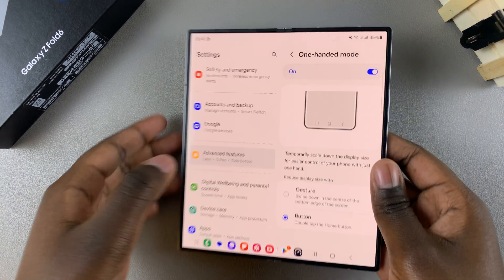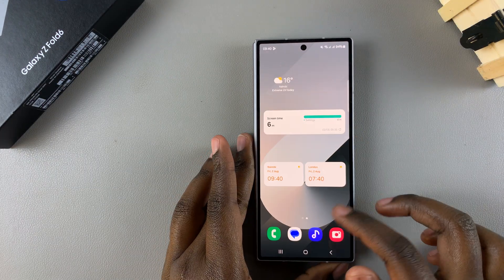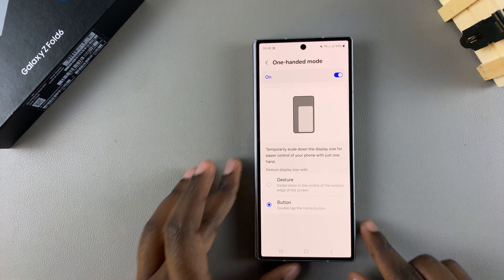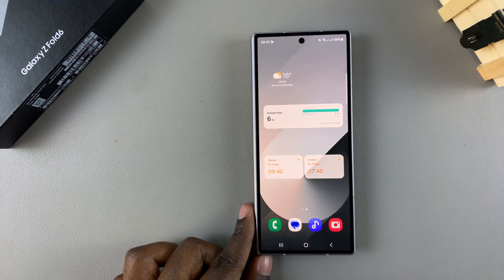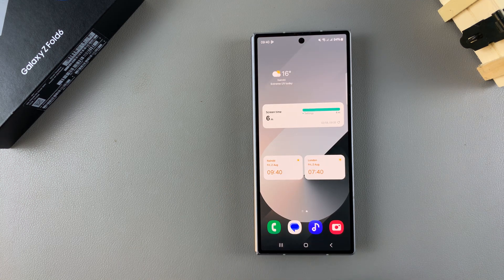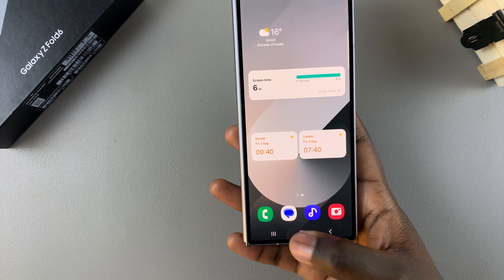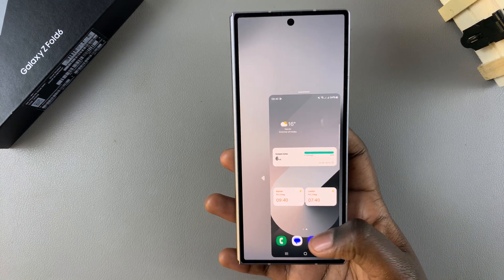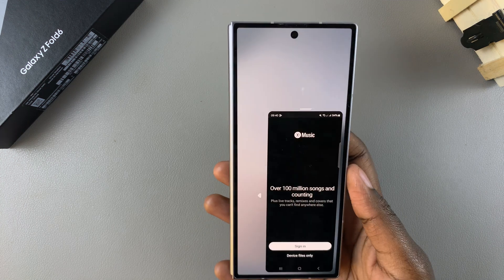These options apply whether the phone is unfolded or folded. For example, if you've chosen the button option, go to your home screen and simply double-tap on the home button to activate one-handed mode. You should see one-handed mode has been activated and from here you can now browse through your phone.